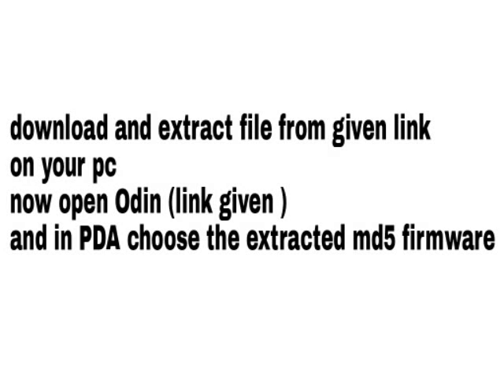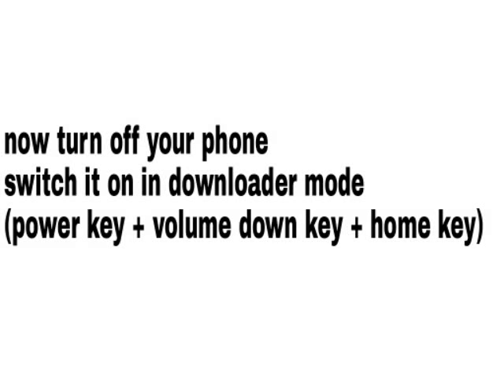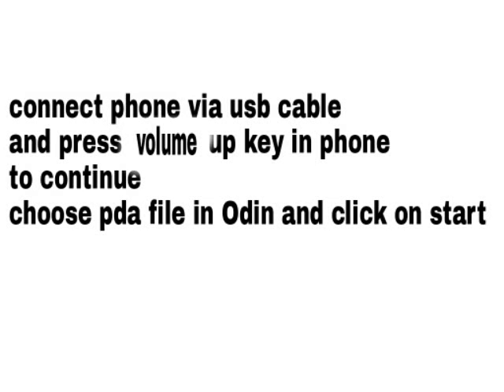Download and extract the file from the given link on your PC. Now open Odin. Turn off your phone, switch it on in downloader mode, connect the phone via USB cable, and press the volume up key on the phone to continue.